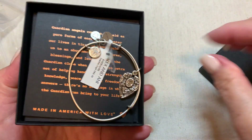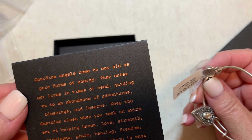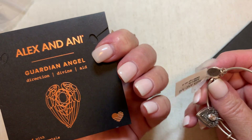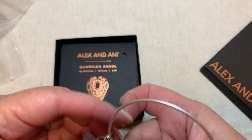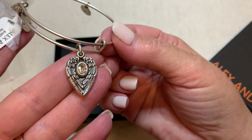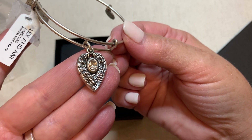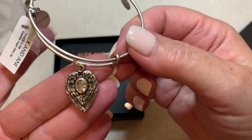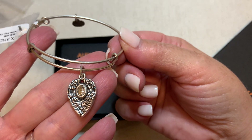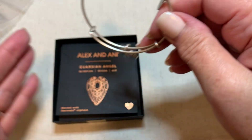Alex and Ani — I almost always get an Alex and Ani, and this is a pretty one. Guardian Angel, adorned with Swarovski crystals — that one's really pretty. Anyone who knows me knows I'm all about my guardian angels, my parents, grandparents, all the people I think will look after me. So I might even have to keep this one — I'm not sure this one is going to be for sale.